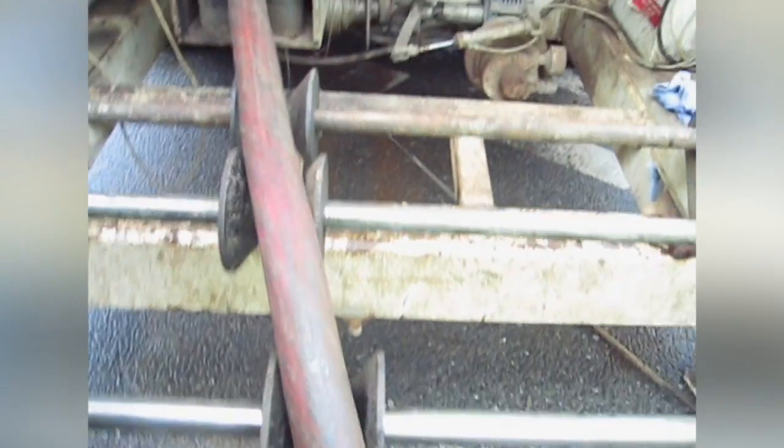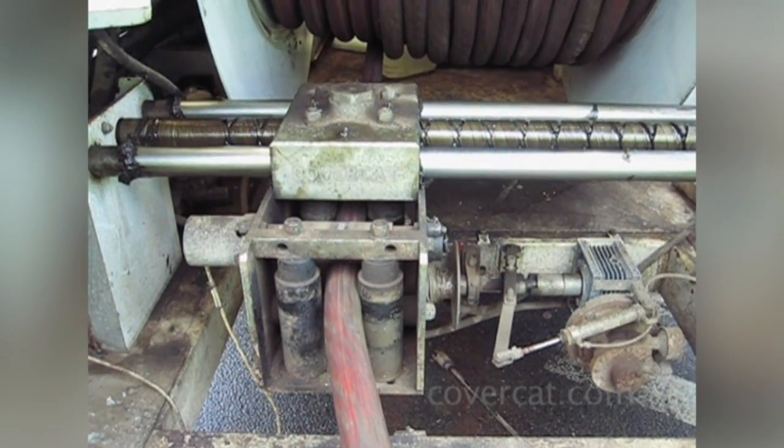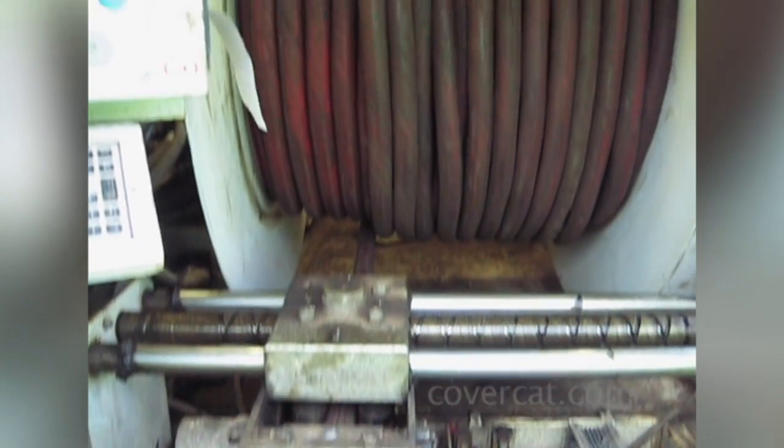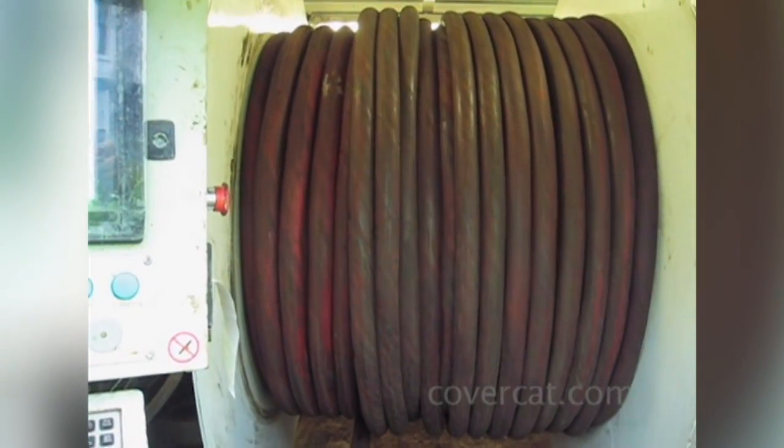The lining head is withdrawn through the pipe at the end of the umbilical hose, which is attached to a computer-controlled CoverCat 359 lining rig. The hose is laid onto a large drum and can be up to 200 meters or 600 feet in length.